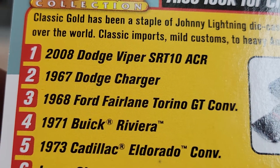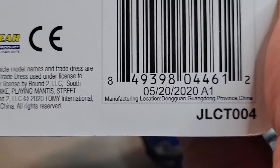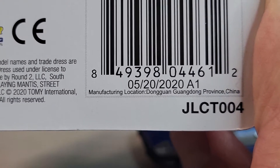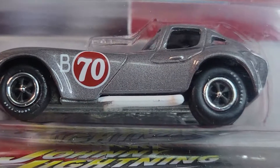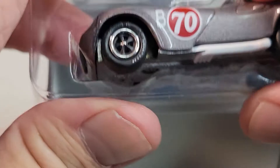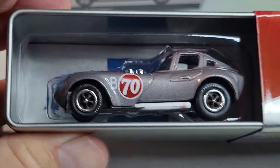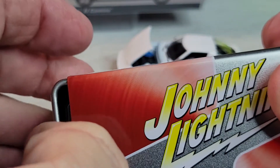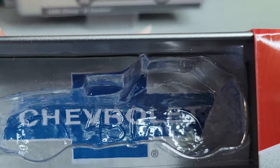I got a bunch of these. There's the date: 5-20-2020. Alright, let's open it. Here's the tin. What I like to do — I'll take the car out of the plastic, put the plastic inside the tin, and you can store your car right in there. That's how I do it. There's what the inside looks like.